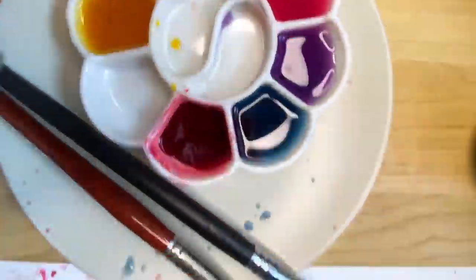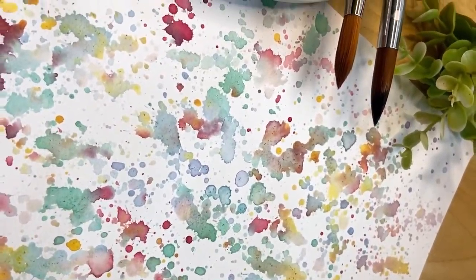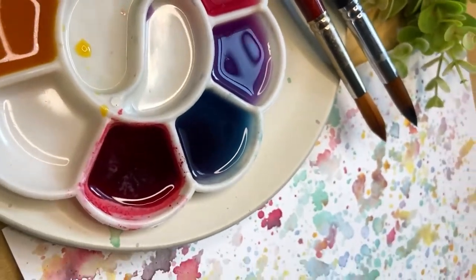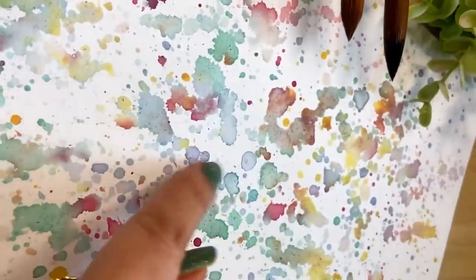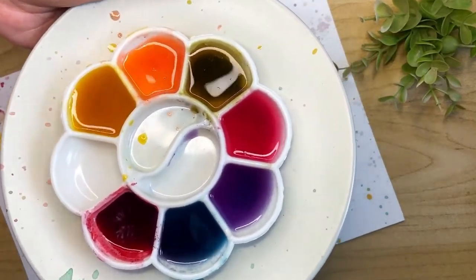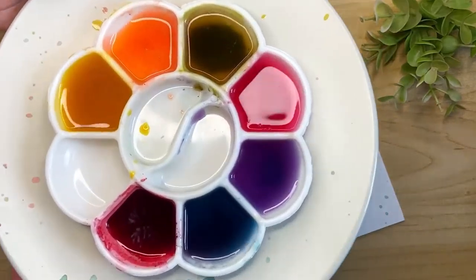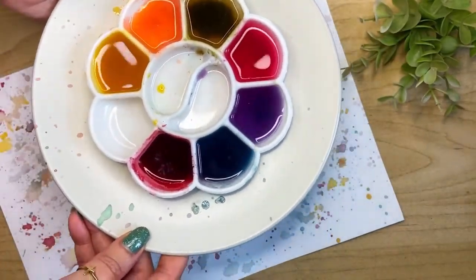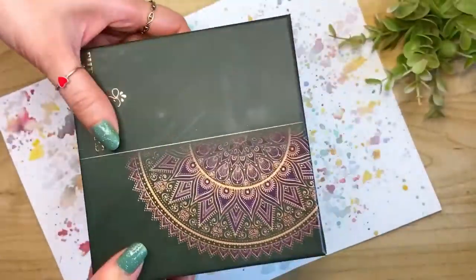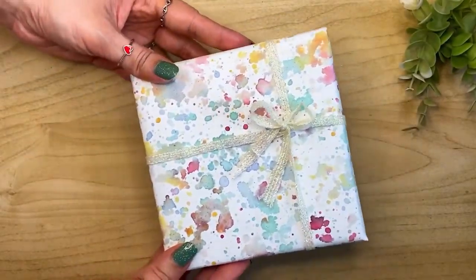The colors look so bright, colorful, and pretty. The paper is now nice and dry and ready to be used. The colors are really beautiful and bright — which you would not expect if you are making them naturally — but you can see in the palette also they look so beautiful. I'm just going to wrap this up just like this.